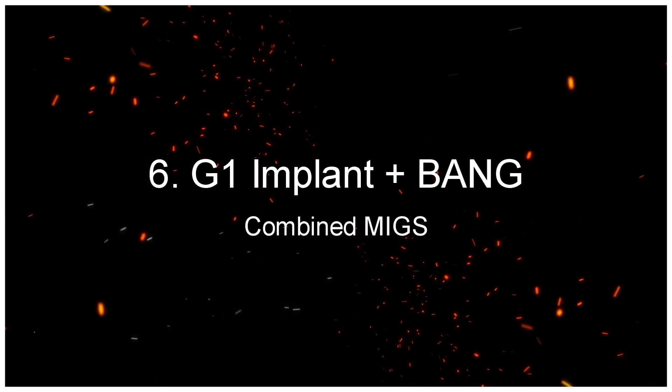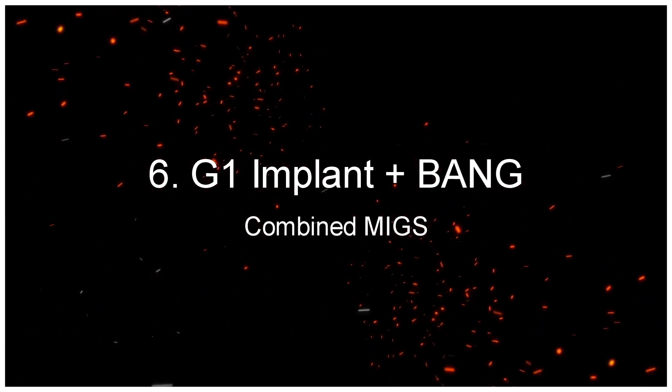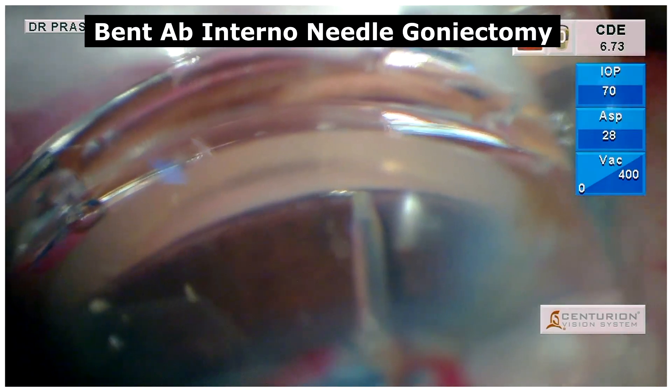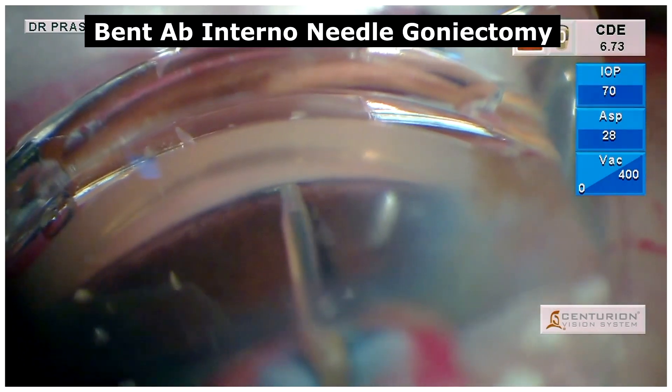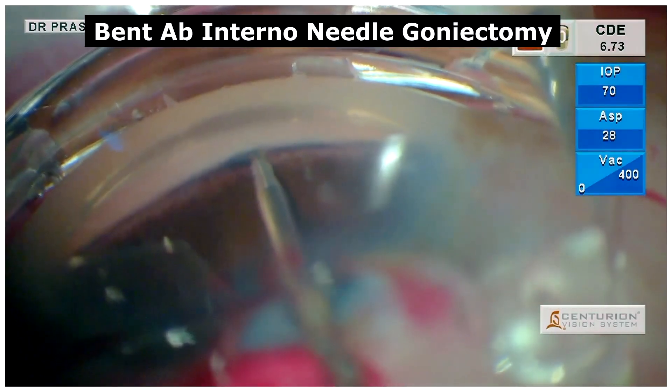The G1 implant plus BANG combined MIGS. Similarly, in this case, with the implantation of a G1 iStent, an additional MIGS procedure was done.